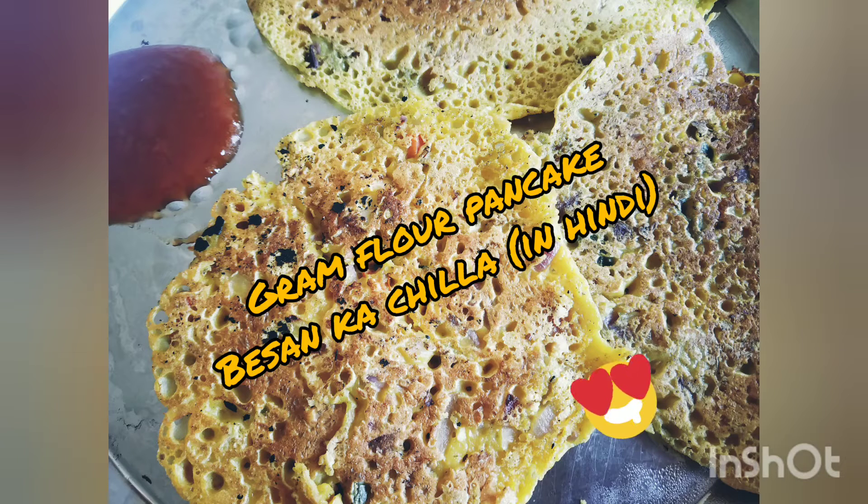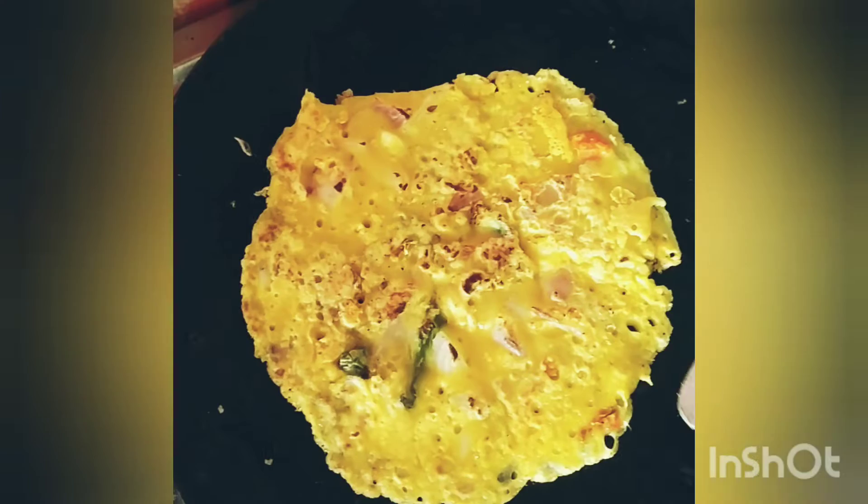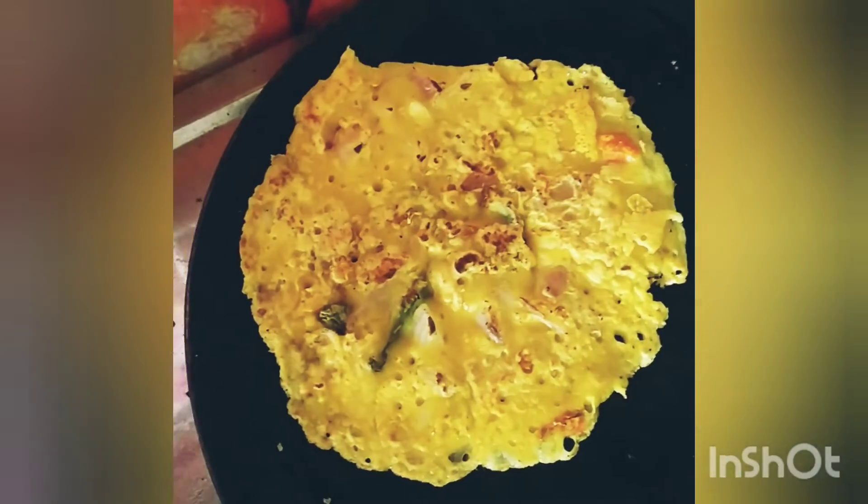Hello friends! Today we will be preparing gram flour pancake, an instant breakfast dish known as besan ka cheela in Hindi. It is very popular in North India, very tasty, and can be instantly prepared with home ingredients.